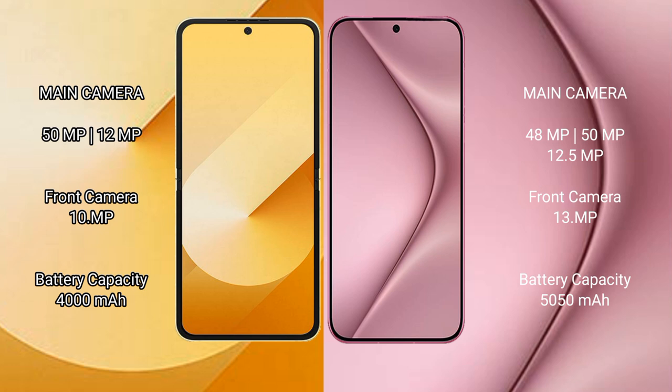Samsung Galaxy Z Flip 6 has a 4,000mAh battery with 25W fast charging support. Huawei Pura 70 Pro has a 5,050mAh battery with 100W fast charging support.